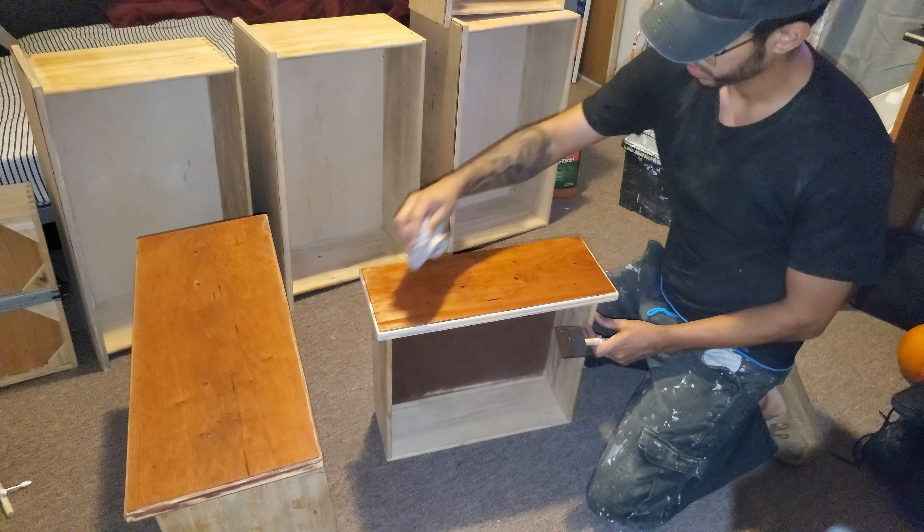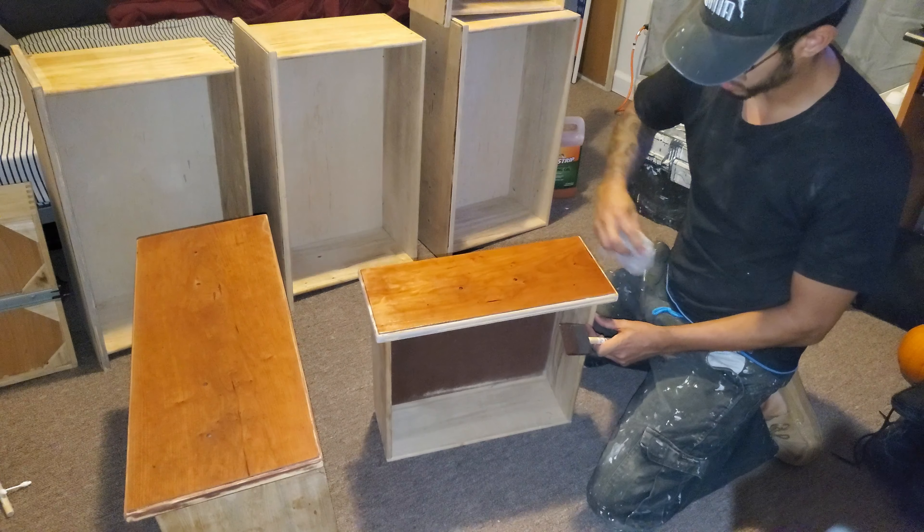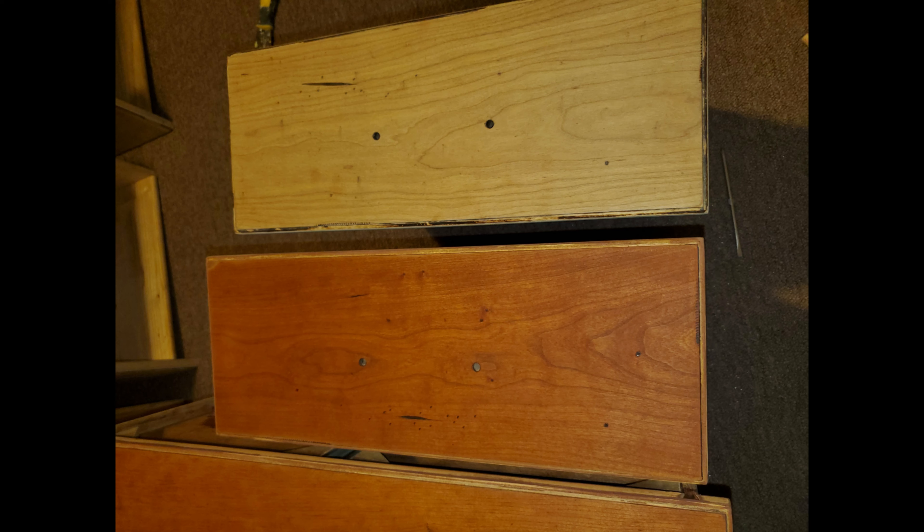Here are some pictures of the before and after the stain. The one on the left or in the bottom portion of the video is with the stain on, and the top part is without.